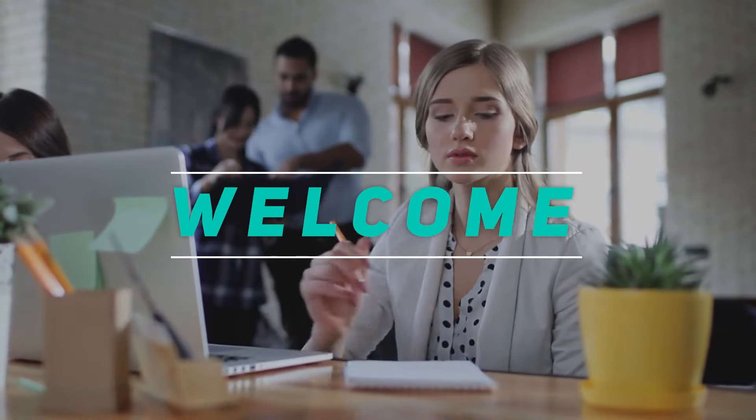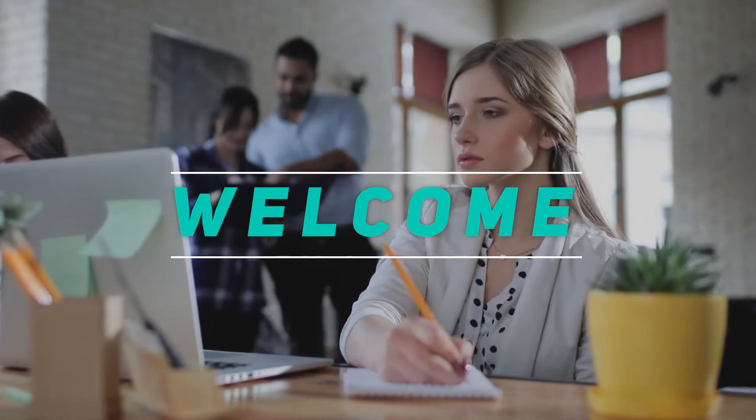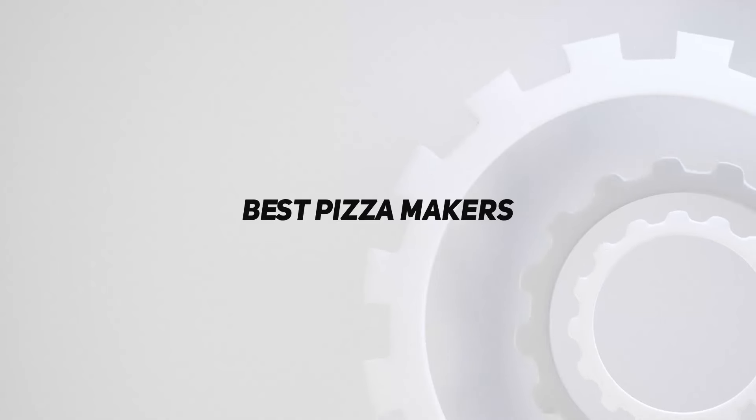Hey, welcome back to my channel. In this video, I'm gonna talk about top 5 best pizza makers.